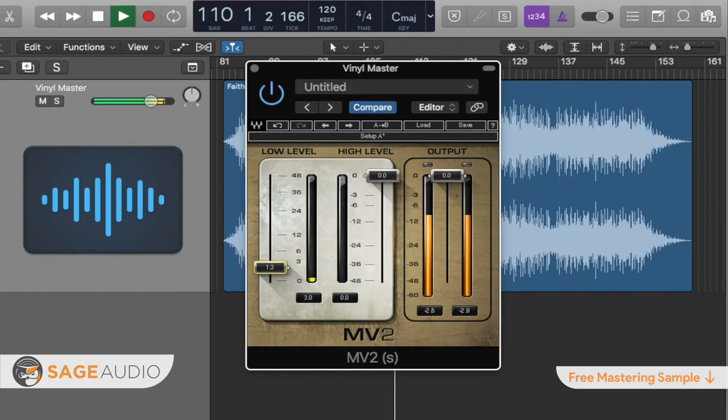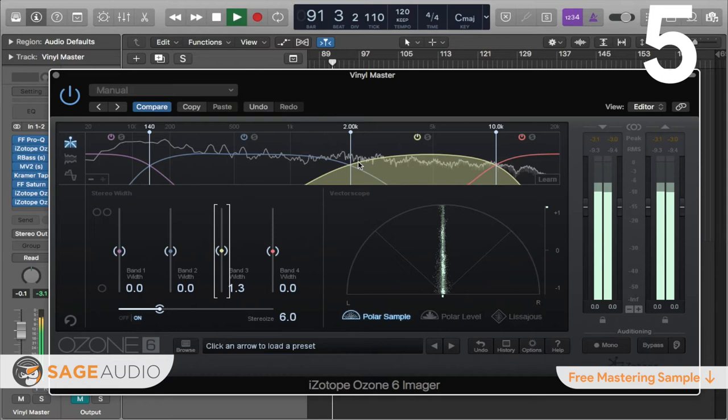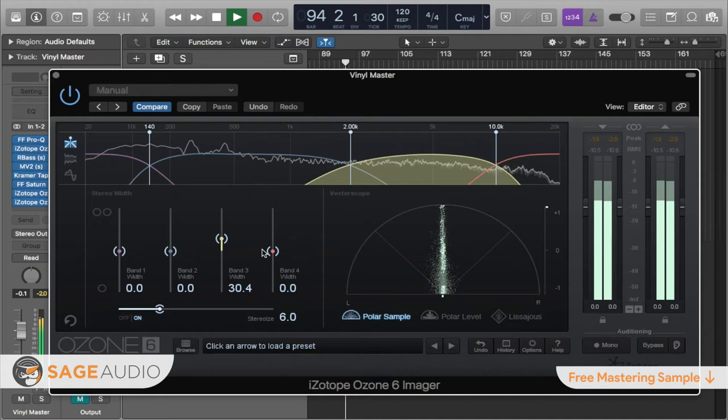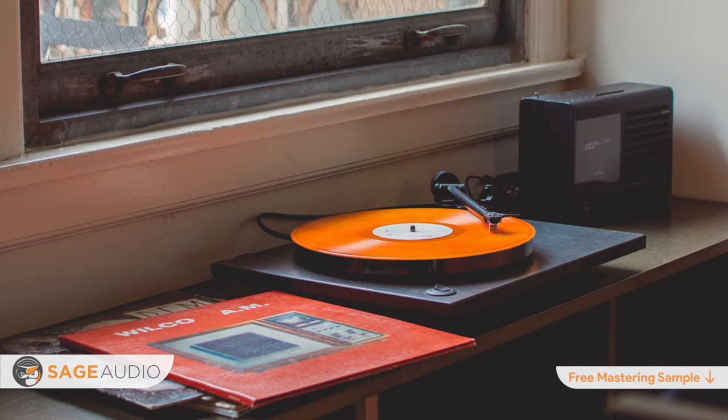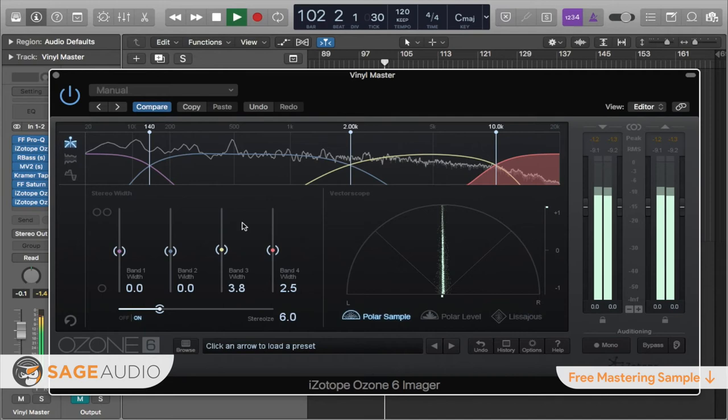Number 5: you should avoid significant psychoacoustic stereo imaging. Psychoacoustic stereo imaging can sound great when implemented on a digital master. However, the physical limitations of a vinyl record may not permit an excessively wide stereo image. Since certain stereo widths cannot be supported, any information that exceeds the physical limitations of a record will be attenuated and lost. It is best not to use psychoacoustic effects that cause an excessively wide stereo image when mastering for vinyl.